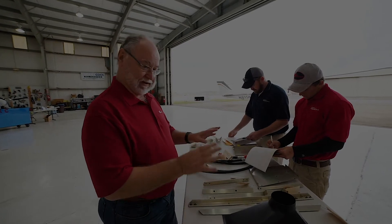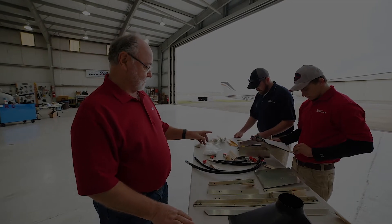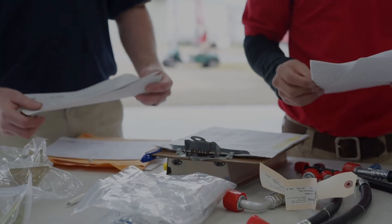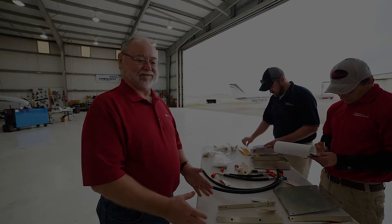What we're basically doing is taking the kit — it comes to us in kit form — and the team here in Montgomery is going through the inventory sheets to make sure it's all complete. We do this days ahead of time.